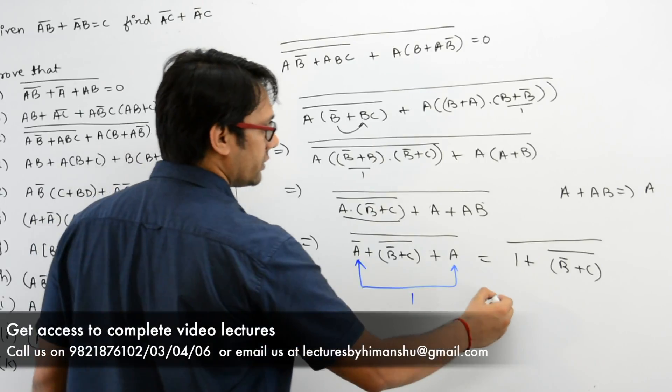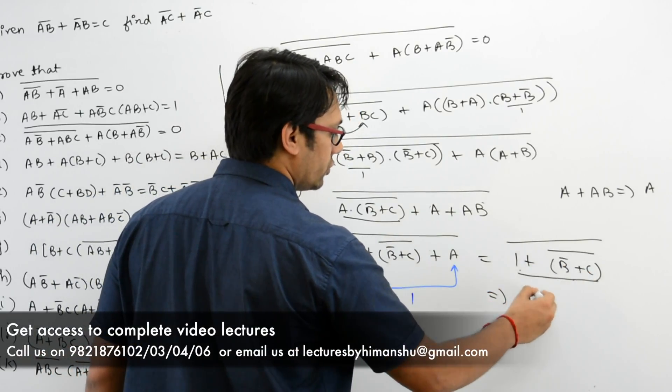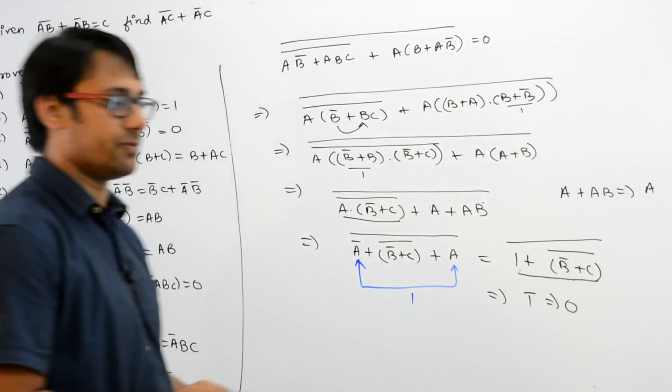It can be written as 1 + (B' + C)', whole complement. If you add 1 to any expression, this is equal to 1, so if you do 1 complement, which is equal to 0. Left hand side is equal to right hand side — hence proved.